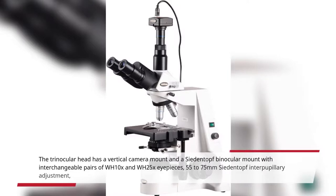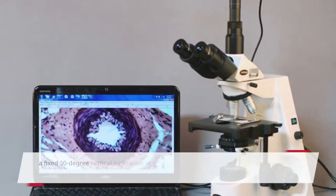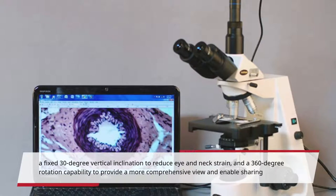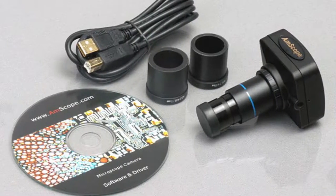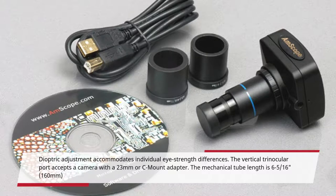The Trinocular Head has a vertical camera mount and a ZDIN top binocular mount with interchangeable pairs of WH-10X and WH-25X eyepieces, 55–75mm ZDIN top interpupillary adjustment, a fixed 30-degree vertical inclination to reduce eye and neck strain, and 360-degree rotation capability to provide a more comprehensive view and enable sharing.